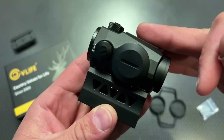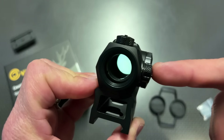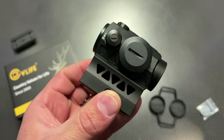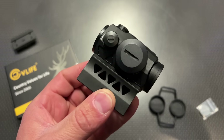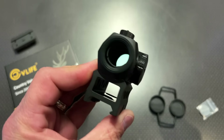The top turret is fairly protected by this cutout slot. It's a push-button design, and the tools are built into the turret caps to adjust it for windage and elevation. This thing is sighted in perfectly — in fact, it was pretty much sighted in right out of the box. With a few clicks, we're good to go.